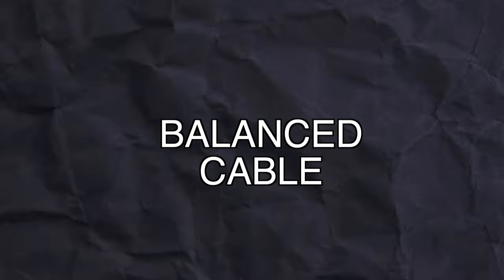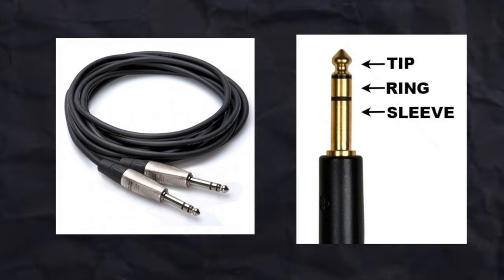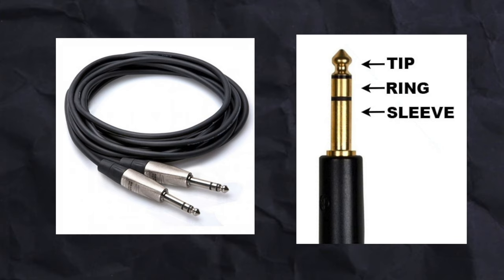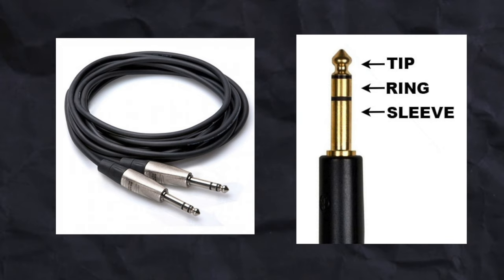Give them the best signal you can with a balanced connection. What is a balanced cable? The best example is your standard XLR microphone cable or a TRS cable — it's like the unbalanced cable's bigger, smarter brother. This cable has three conductors: two for the signal and one for the ground. And this makes all the difference, and how it works is super cool.